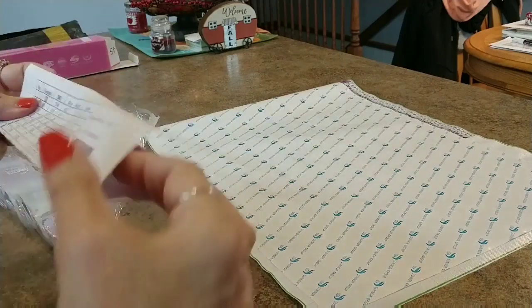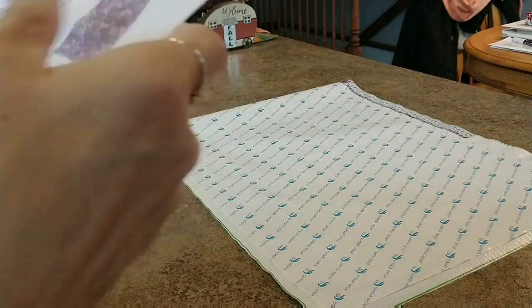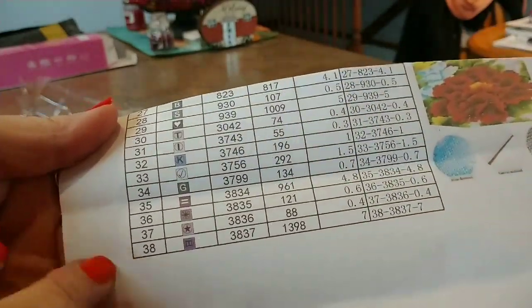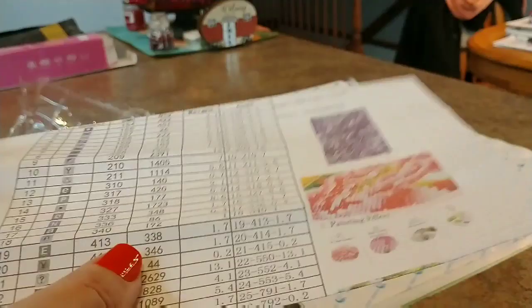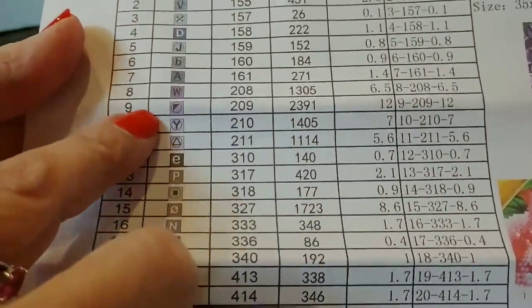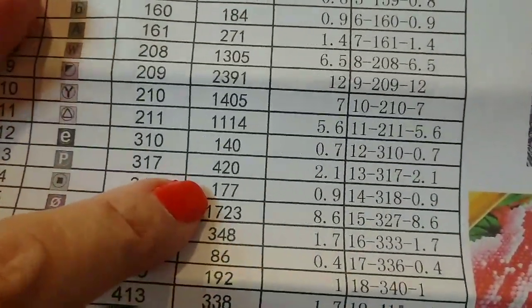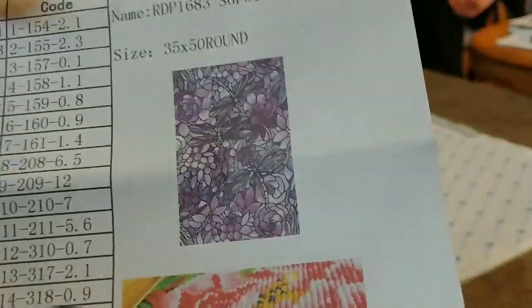Here's our inventory sheet. There are 38 colors. Royal Diamond Painting is known for using a lot of colors — they even have some paintings that go up to 100 colors. This one has 38 and a lot of those are going to be purples. You have your number, your symbol, your DMC code, how many you're supposed to need, and the weight.